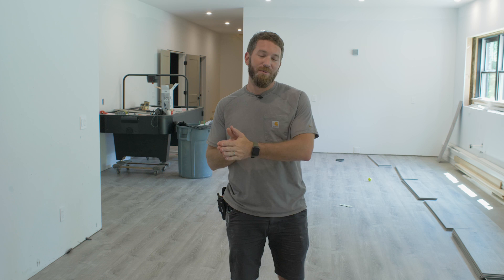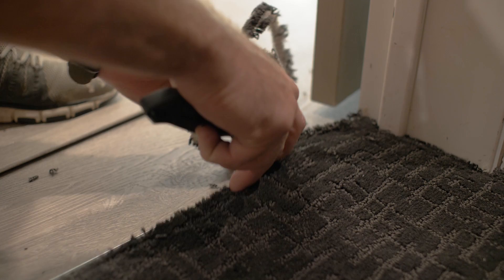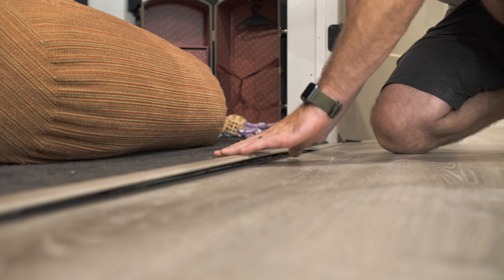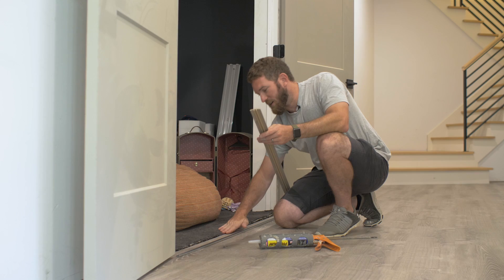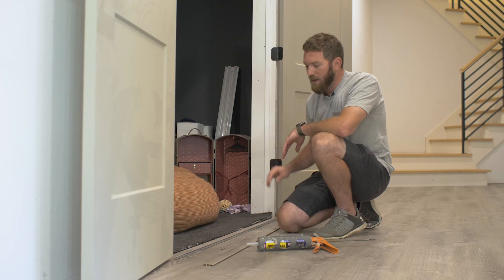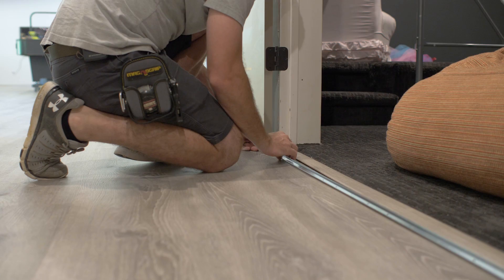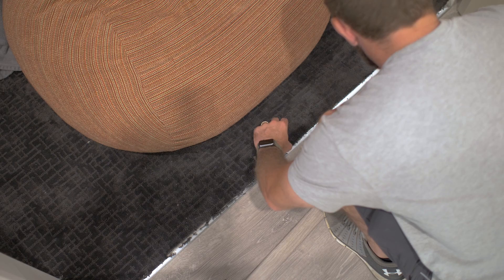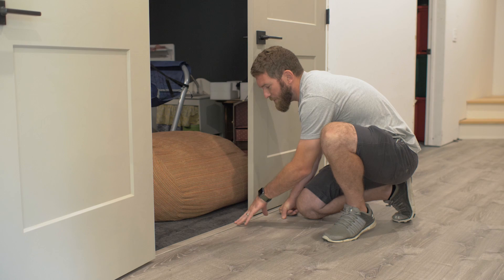The next thing to tackle is transitions — any time you're mating up with a different type of flooring. If you've got two different floor heights you'd need a reducer, but they make these in the same color as the flooring. In our case we have carpet and luxury vinyl plank at roughly the same height, so we're using a T-mold, which just covers the seam. We've cut the metal channel down to length — slightly shorter than the T-mold itself. Since we're going down to concrete, we'll use construction adhesive to adhere the metal channel down, then snap the T-mold into place.